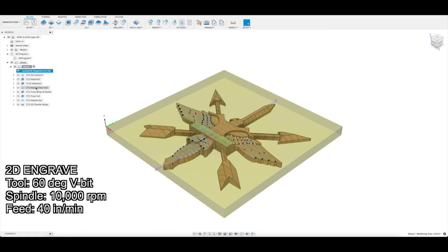Finally, I'll use a 60-degree V-engraving bit to carve out the lettering, the features in the wings, the tail, and the knife handle. I'll then run a chamfer around all the edges.